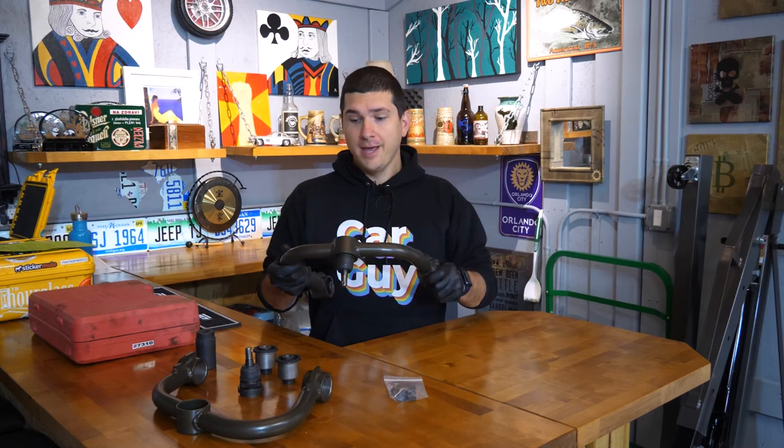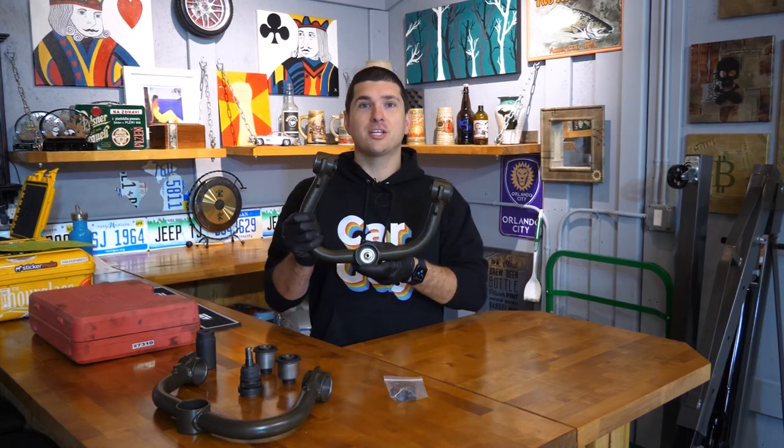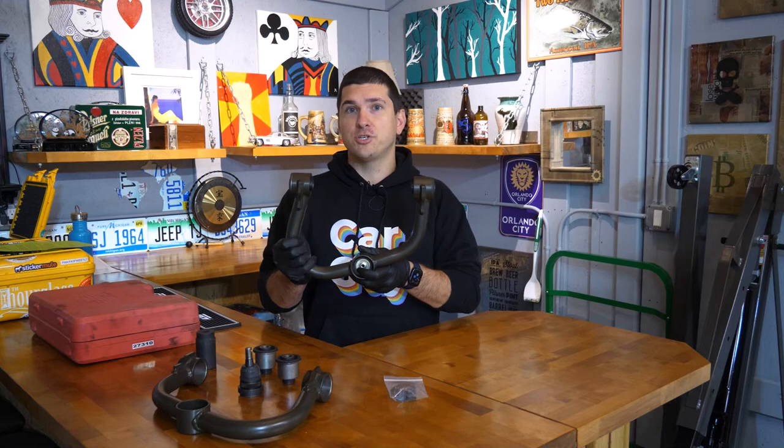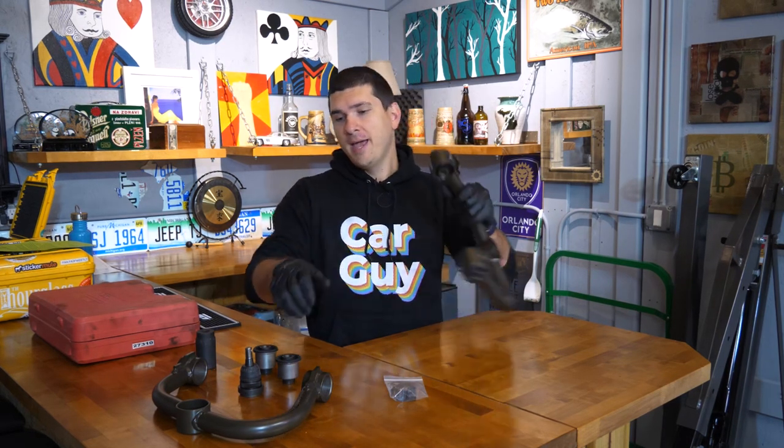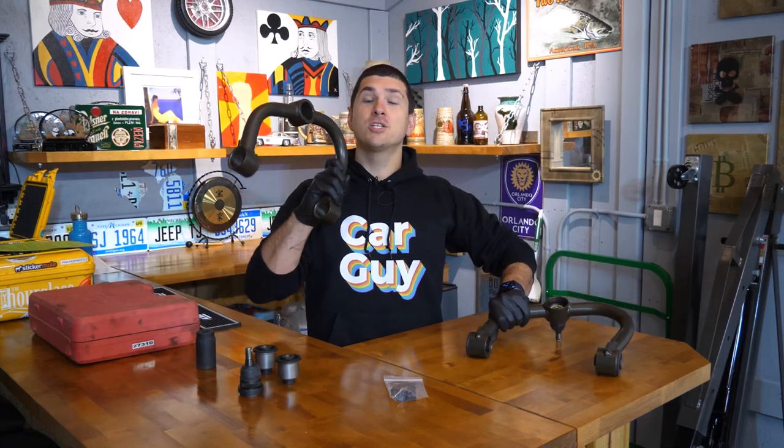They come with aftermarket ball joints and bushings from Moog, and if you want, All Dogs will actually assemble them for you before they even show up at your door. I had them install one, so it came to me already assembled, and then I had them leave one bare so I can show you how to press these in. Let's go knock that out and we'll be ready to slap these on the Xterra.